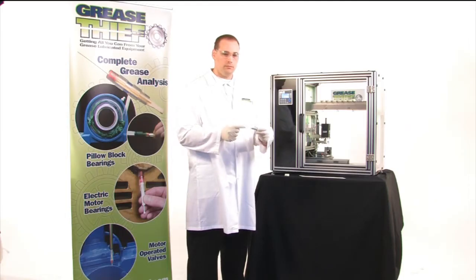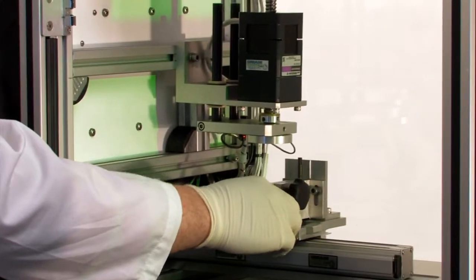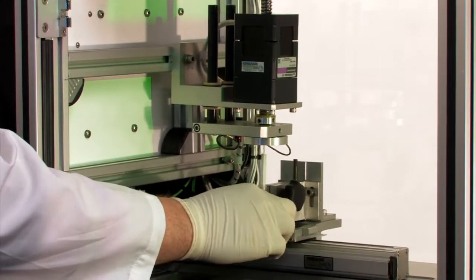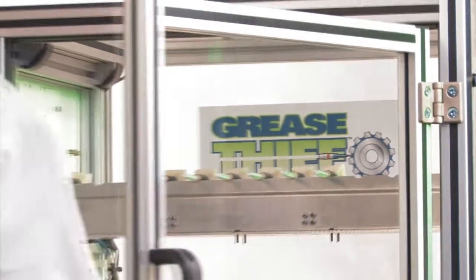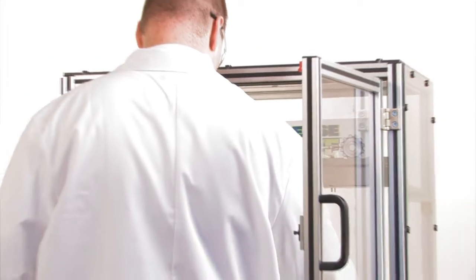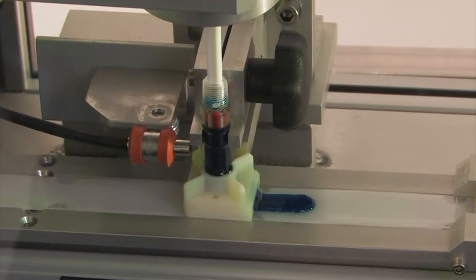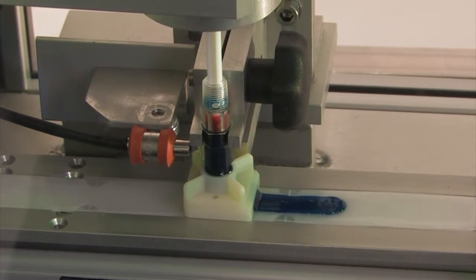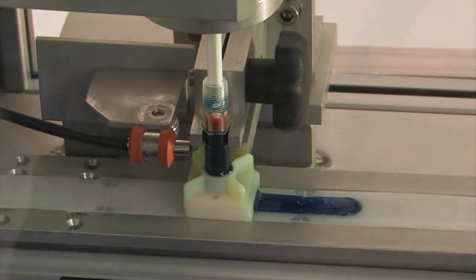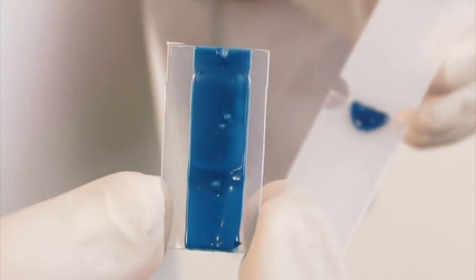How can significant testing be done on one gram of grease? The answer lies in the efficient Grease Thief analyzer design and the patented technology behind the Grease Thief extrusion dye — an innovative device that both evaluates a grease's change in consistency and prepares a thin film of grease for analysis. This streamlined analysis method drives overall sample processing costs down and enables the most cost-effective analysis options.